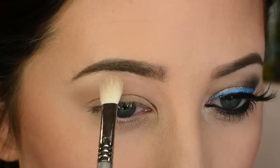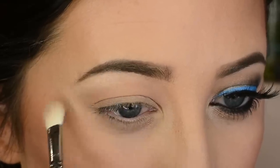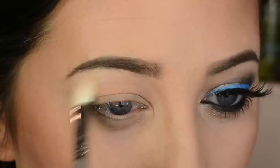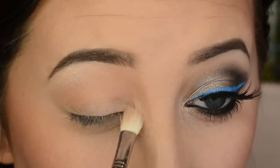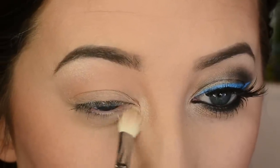Now I'm using Shimma by Makeup Geek, applying it with what I believe is a Sigma E25 — a standard blending brush — and I'm highlighting my brow bone and the inner corner of my eye.